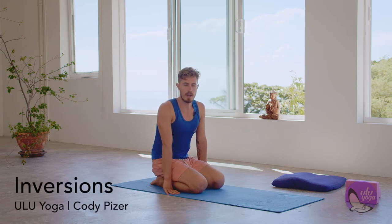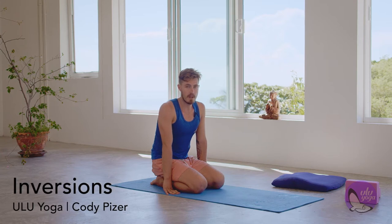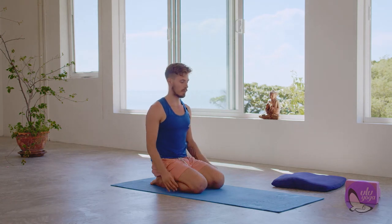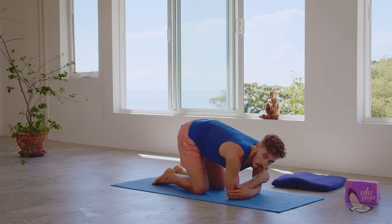I'm going to run you through our headstand inversion, show you a bit of tripod, and also play a little bit with pincha. So let's begin. While you're watching you can also practice if you feel like it. If you don't, just follow. Super simple first: you're going to find your elbows, hold on to the elbows, reach forward, place the elbows down, making our little triangle.